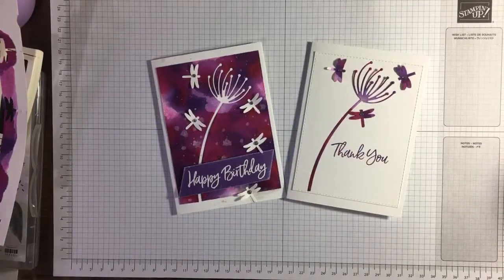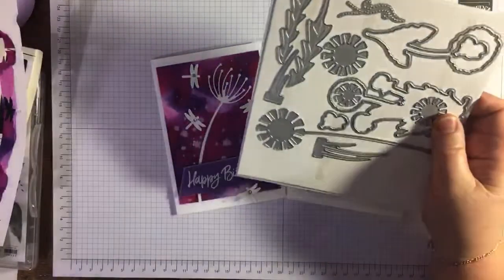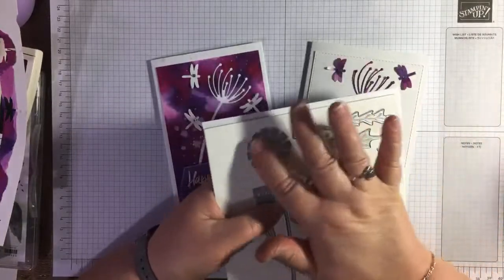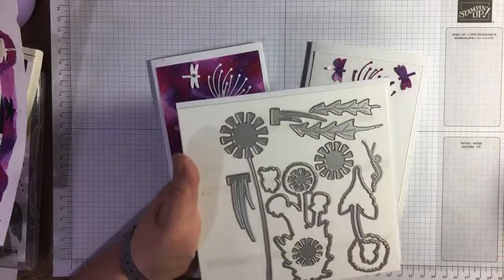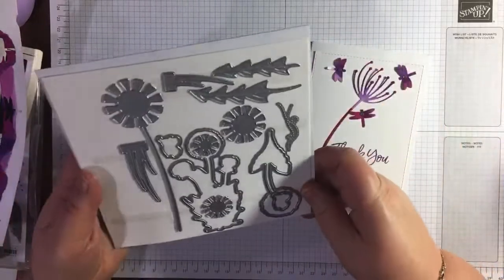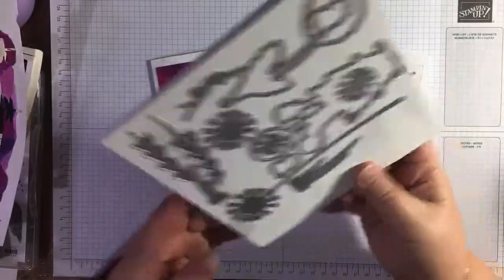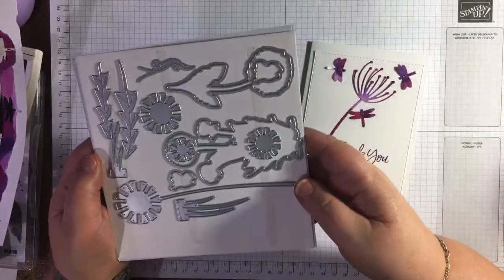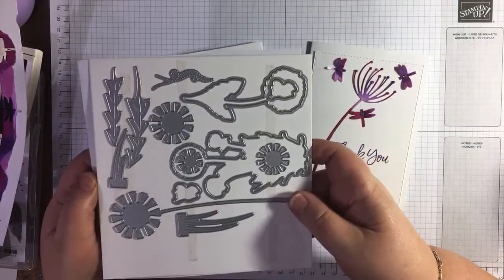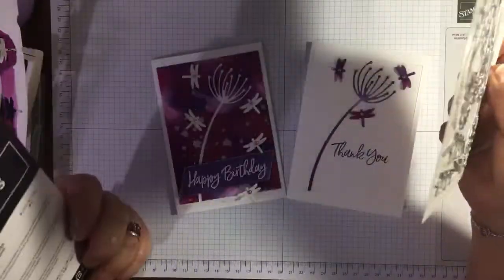I did say I would let you see these dies — the Dandy Wishes dies. So this one here, you can make a 3D flower. You've got one, two, three more layers that you can add and texture up with the lovely petals. Then it's got like a wee shape that can go at the back of the dragonflies. You could put texture on your card. You've got a bit of long grass here that cuts out, and then these shapes cut out matching the stamps in the stamp set — which appears not to be on my shelf at the moment, so I can't show you it. Anyway, I thought the dies were fun. I like the stamp set but the dies are great fun.